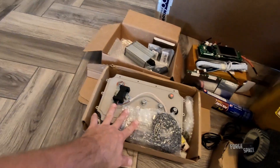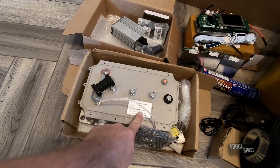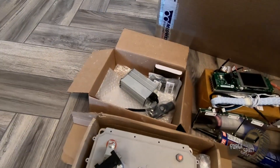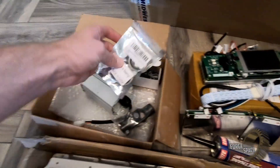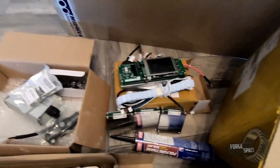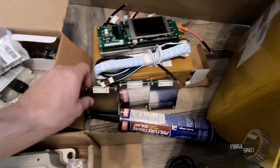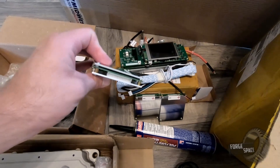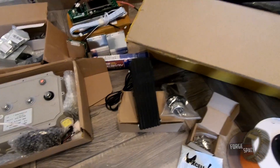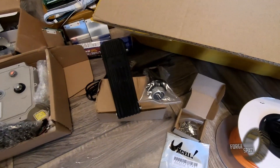Right here we have our Kelly controller KLS 14401 — it's a 144-volt max controller. We have our DC-DC converter, some U-joints for steering, bearings for steering, and our BMS with a battery readout voltage. These little units are balance boards; they interconnect so they allow us to do our 36S setup.